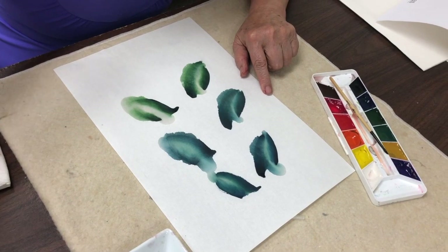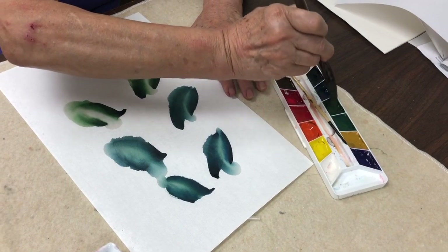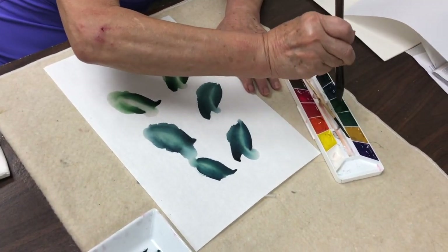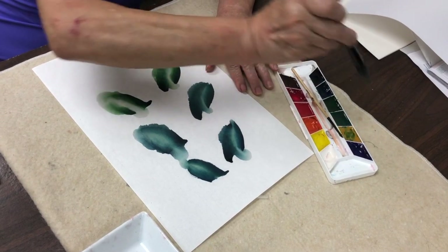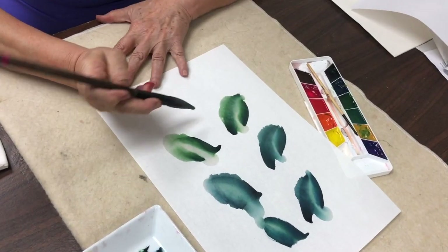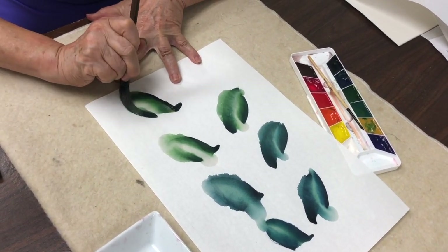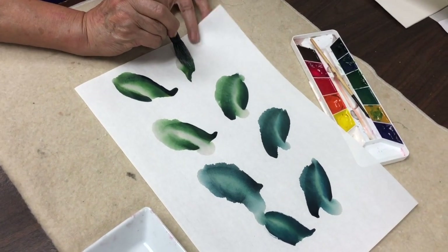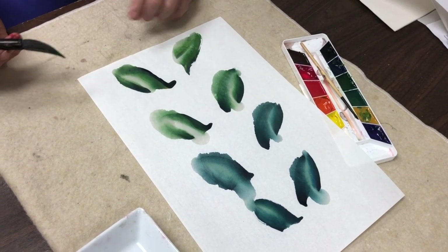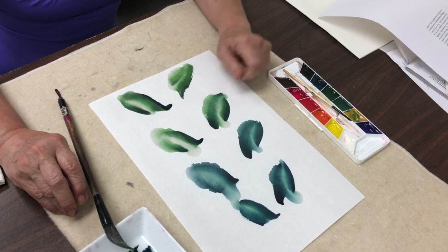Now I want to soften the green, so I mix it a little bit with ochre, then blue and black, and soften. You can see this color is a little bit different. That finishes the Companion Set demonstration.